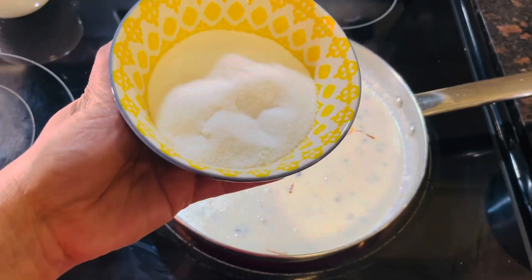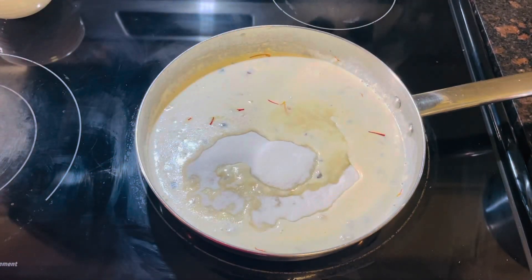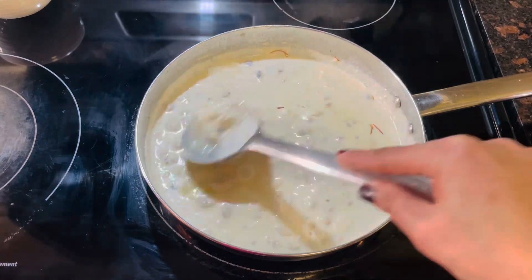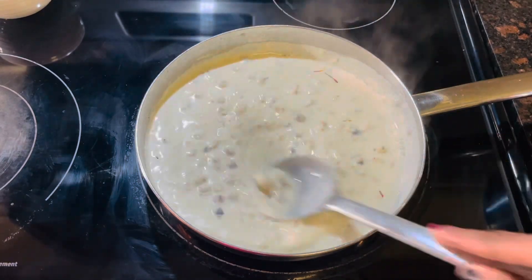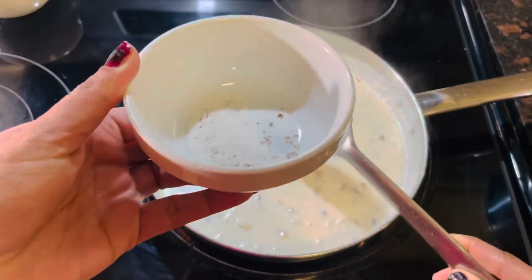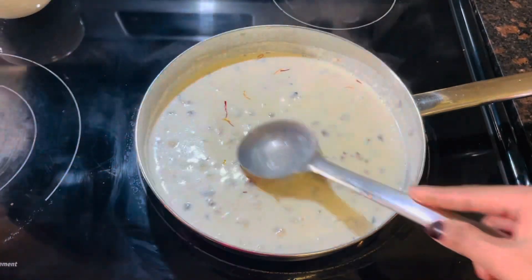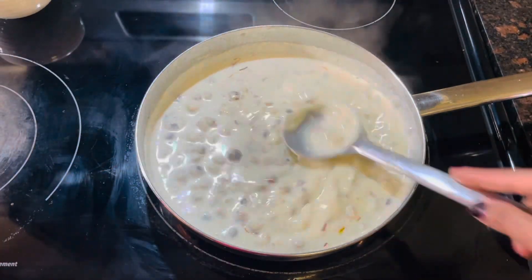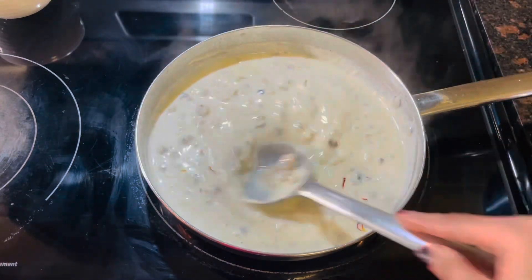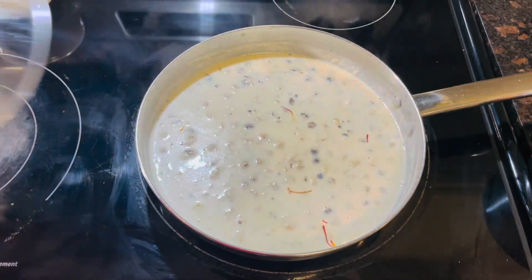Now I am going to add our saffron mixture with milk powder. Sugar for taste — I took around 4 spoons of sugar. Mix it well nicely. Now I am going to add around 1 teaspoon cardamom powder in our kheer and mix everything nicely. Let it boil around 2 minutes.